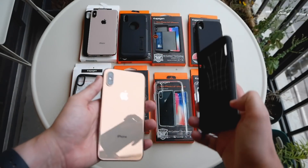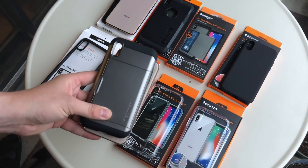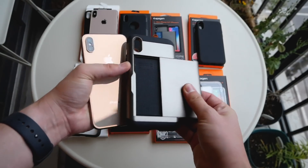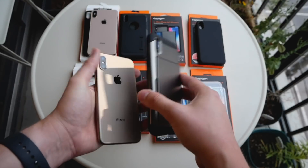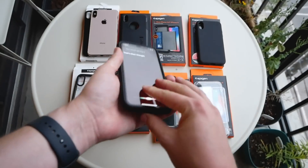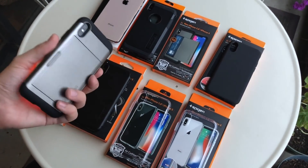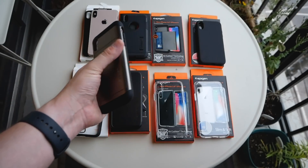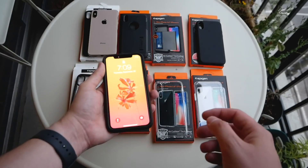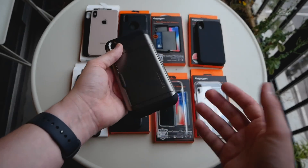The next case is the Slim Armor CS, and I know a lot of people really like it. It's not for me because I don't want to keep my cards inside my phone case, but it's definitely for the type of person who doesn't want to carry a wallet. I find it a little too bulky, but with that bulk comes ample protection. It has a two-part build with TPU edges and a plastic frame in the center — very heavy duty, and something that would protect the XS significantly.